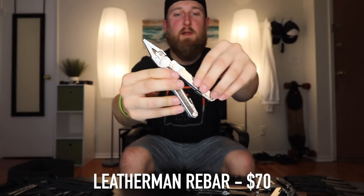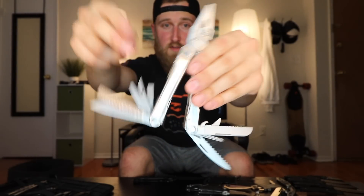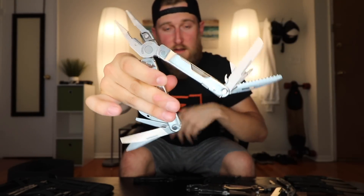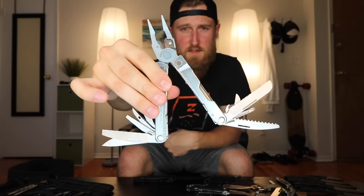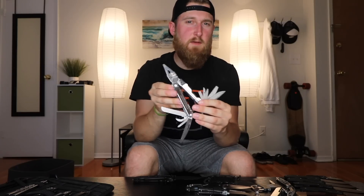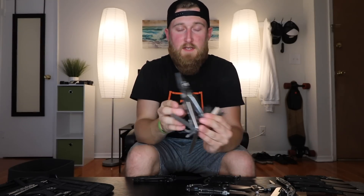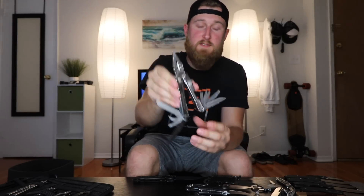Before we get into the more expensive knives, I also had this Leatherman Rebar laying around — a pretty common, straightforward Leatherman with all the usual tools: blades, files, saws, bottle openers, screwdrivers, pliers, wire cutters. I got a Leatherman just like this for my high school graduation. Recently the screwdriver broke on it, so I contacted Leatherman, sent it back, and a couple days later they sent me a brand new one. Customer service there — awesome. Definitely recommend them.